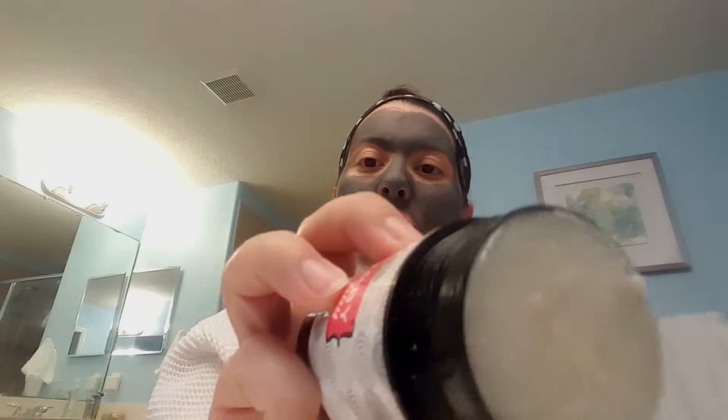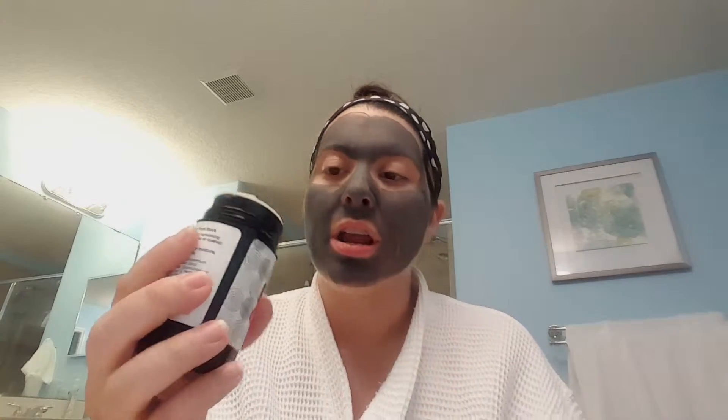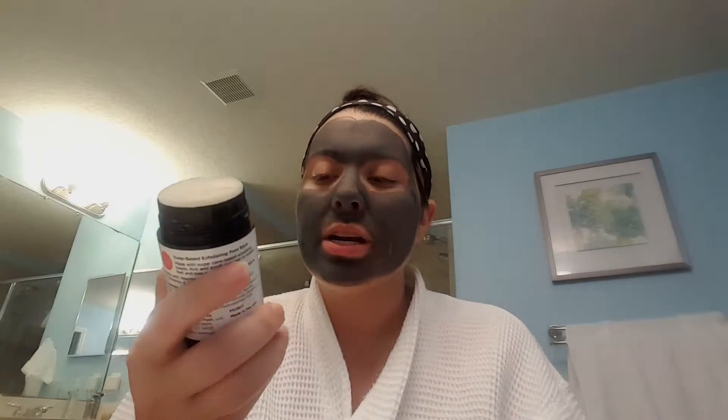This is a foot scrub that you use in the shower. It comes as kind of a twist, kind of like an old-school deodorant. It smells like rosemary and peppermint and it's really scrubby. You actually use it on the bottom of your feet, scrub in the shower or in the bathtub, and then you get out and moisturize.